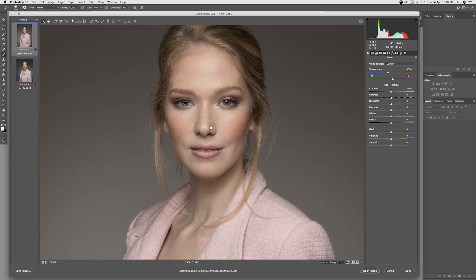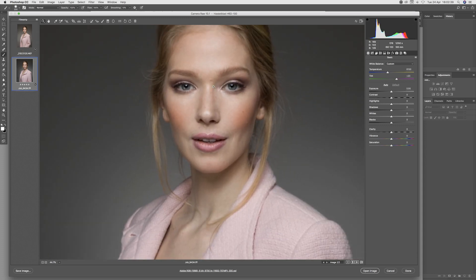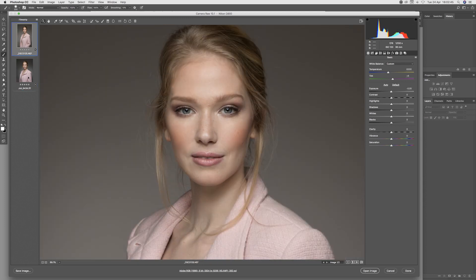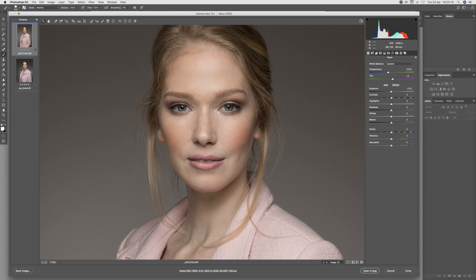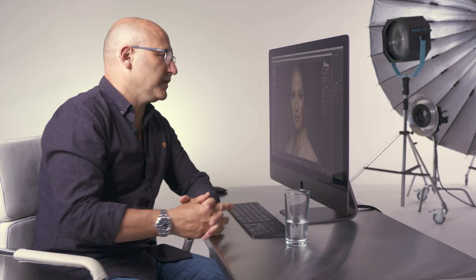Moving into the upper body area — skin tones on the 35mm, and doing the same on the Hasselblad. Here we can see the difference: there's the 35mm shot and there is the Hasselblad medium format shot. You can see clearly the three-dimensionality afforded by that greater transition of tones, and richer, more accurate colour. Hopefully from those examples you can see clearly the real-world differences between 35mm and the Hasselblad medium format camera.